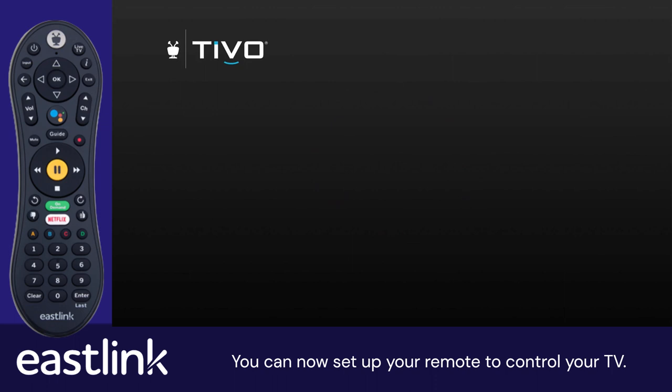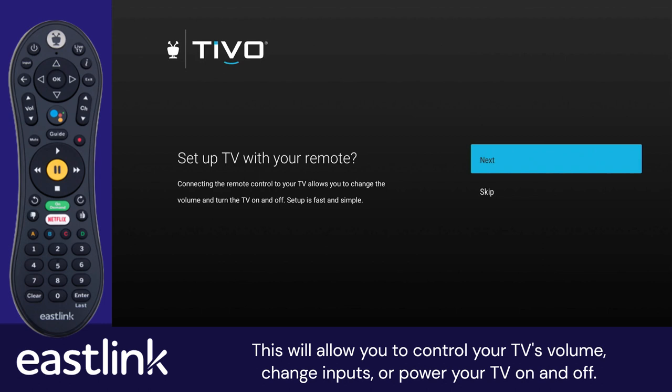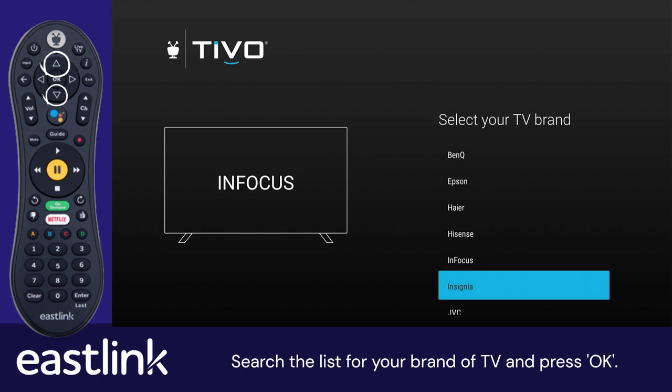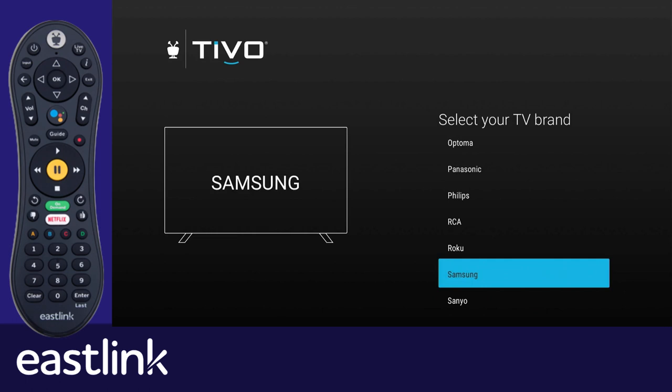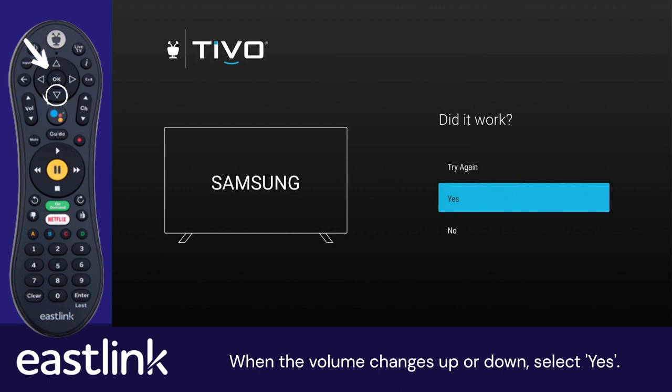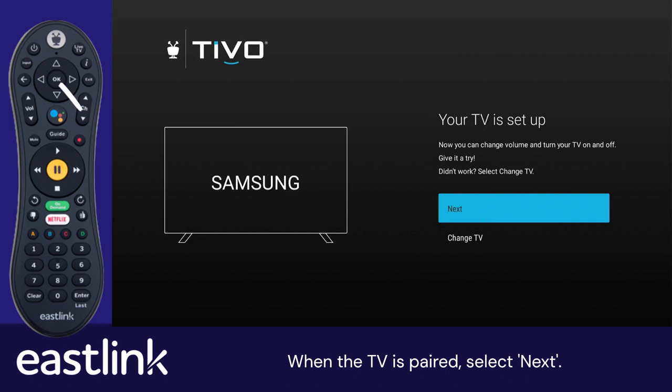You can now set up your remote to control your TV. This will allow you to control your TV's volume, change inputs, or power your TV on and off. Select Next. Search the list for your brand of TV and press OK. Follow the on-screen instructions for pairing the remote. If the volume doesn't change, select No. When the volume changes up or down, select Yes. When the TV is paired, select Next.